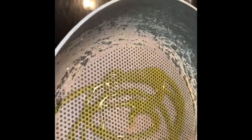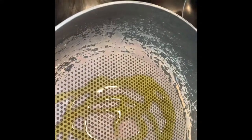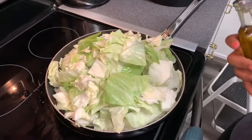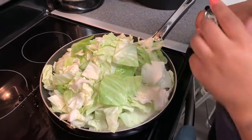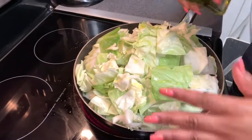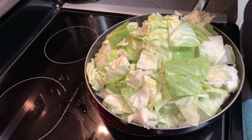My corned beef is ready, so now it's time to do my cabbage. I could have cooked the cabbage in the corned beef but I don't like that — I like to smother my cabbage on top and then I'll add the juice from the corned beef. I'm going to start off with some oil, add all of the rinsed cabbage to the oil, drizzle a little more oil on it, and then reduce the heat to low.